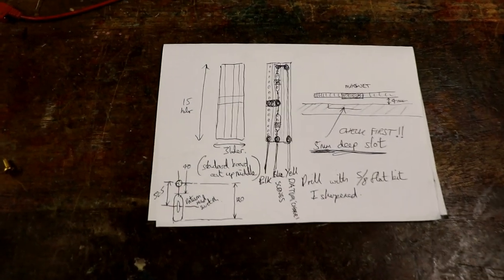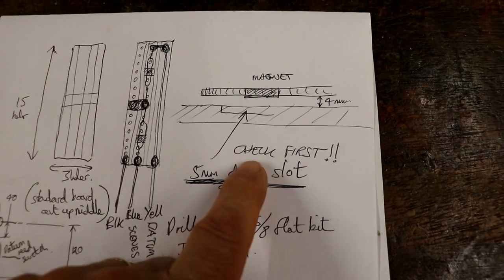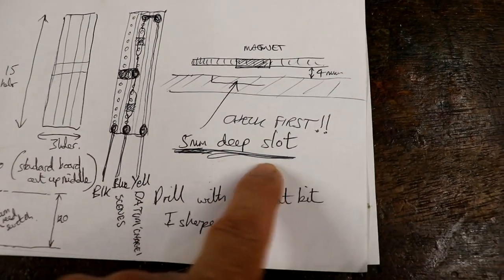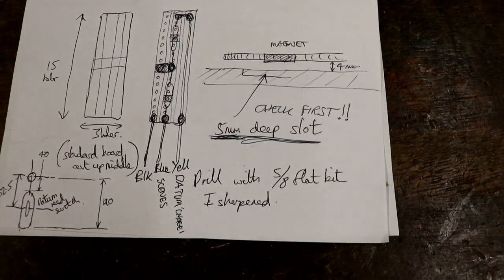Having detailed plans certainly helps me to avoid mistakes and makes it very enjoyable, except when I forget to write things down. If you watched the last video, the height of the reed switches — there are my copious notes and copious underlining — so that next time I make one I'll look at that and think: don't do it, measure it first.